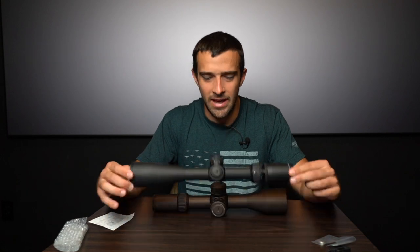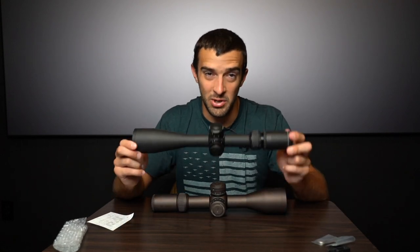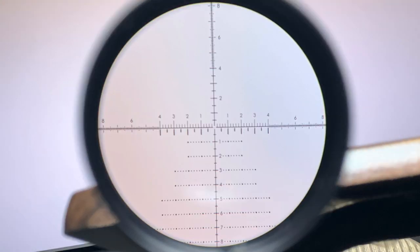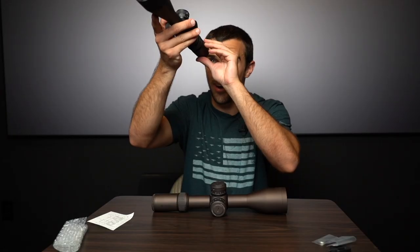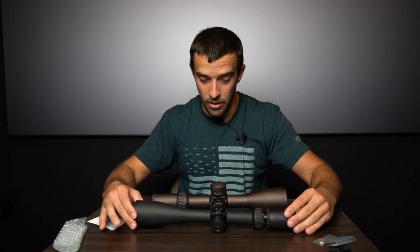With the AMG, you can get any reticle you want so long as it's the EBR 2B — MOA or MILS — but that is the reticle it comes with, and I really have no complaints about that. It is a pretty awesome reticle — very, very clean.